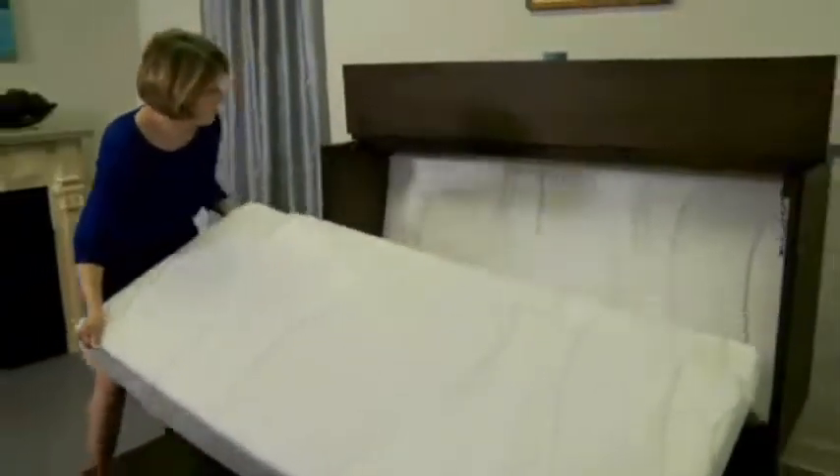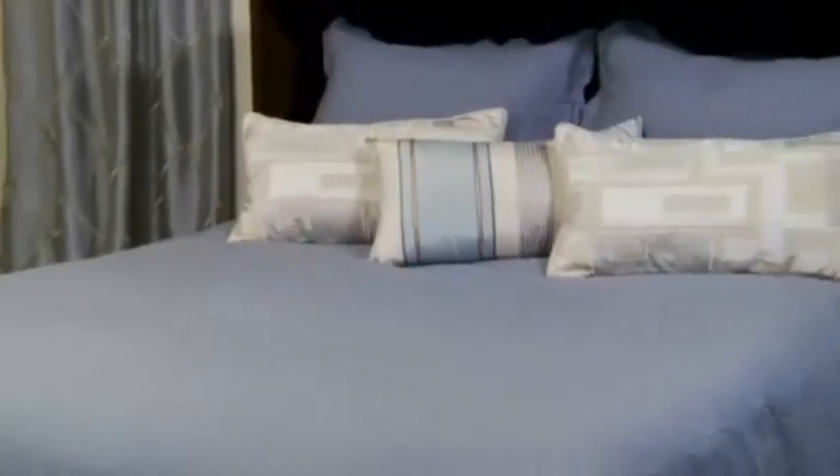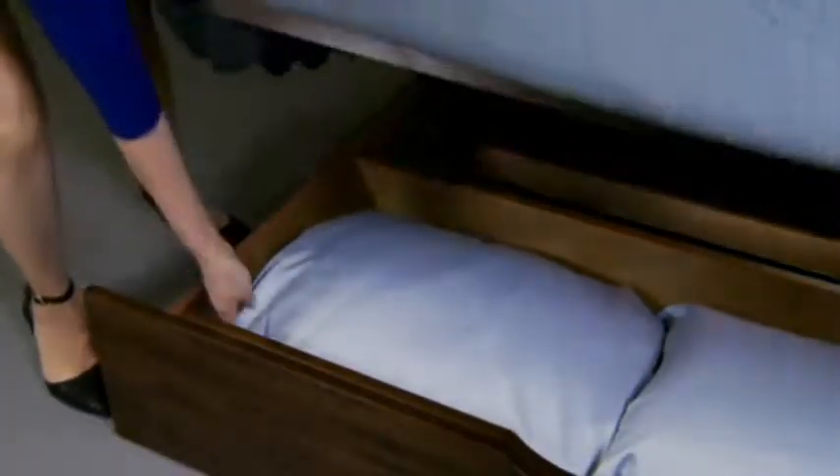Finally, unfold the mattress and you're ready for bed. The sleeping platform easily supports 500 pounds. The bottom flap opens to complete the length of the bed and for easy access to the deep storage drawer.